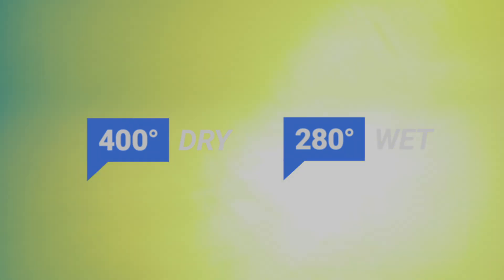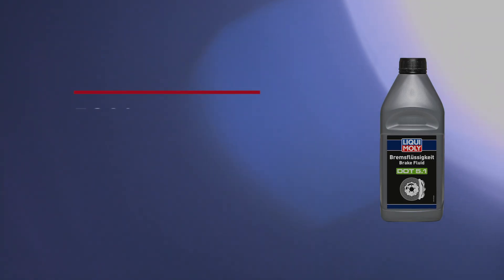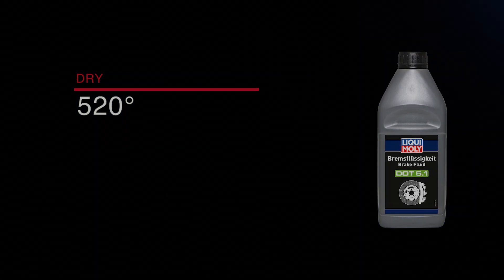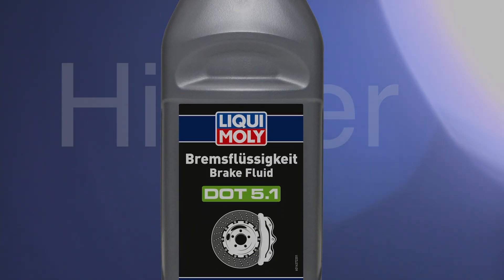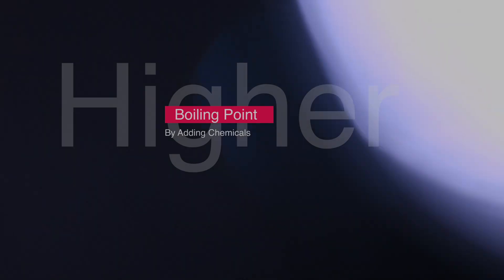DOT 3 has the lowest boiling point, around 400°C dry and 280°C wet. DOT 5.1 has the highest boiling point, around 520°C dry and 360°C wet. The racing fluids sold online are essentially DOT 5.1 brake fluids with even higher boiling points due to certain chemicals added to them.